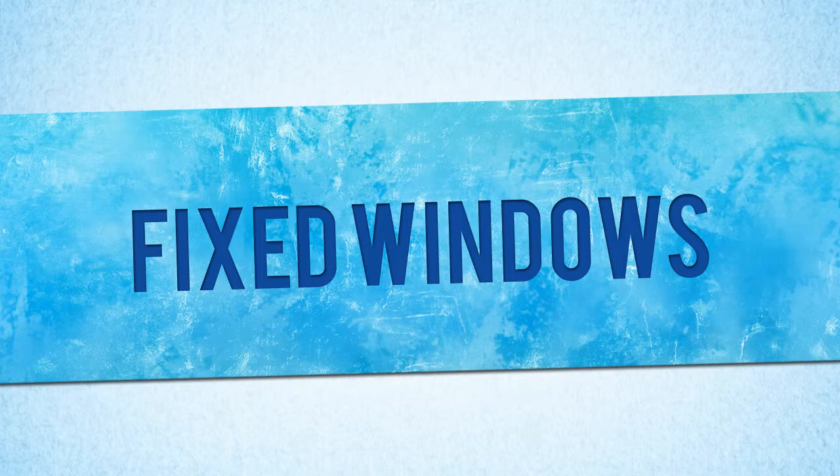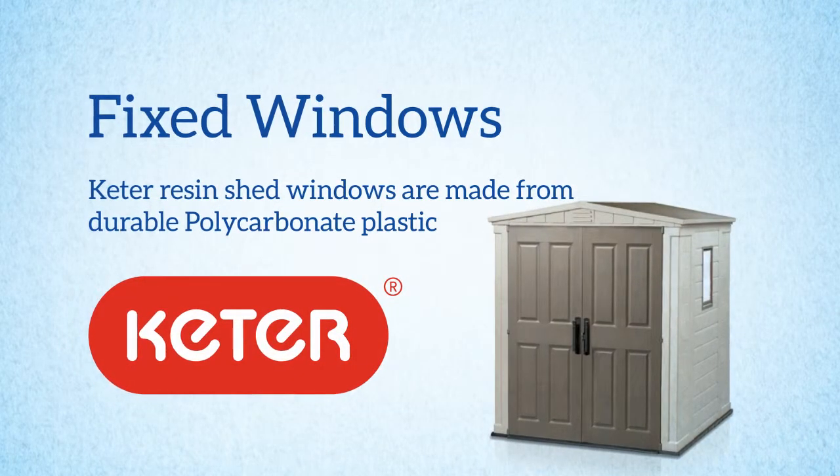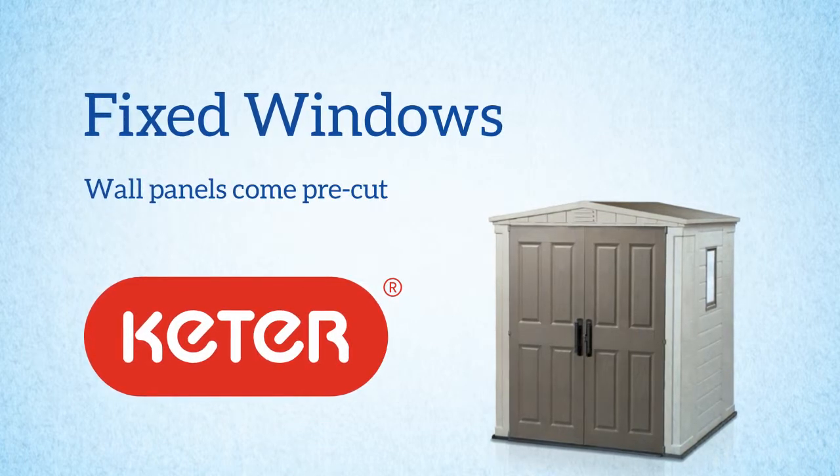Another common type of window is fixed windows. Our Keta Resin Sheds generally include fixed windows which are made from durable polycarbonate plastic, and the wall panels come pre-cut ready for installation.